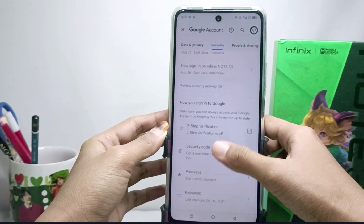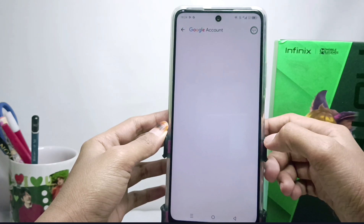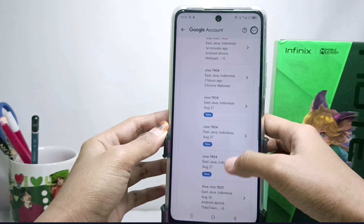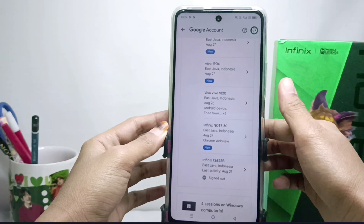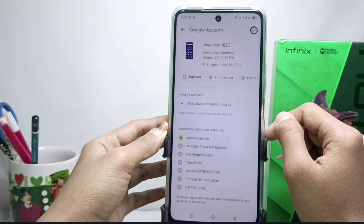After that, scroll down and choose your device. Here several devices will appear that you have used to log into your Gmail account.